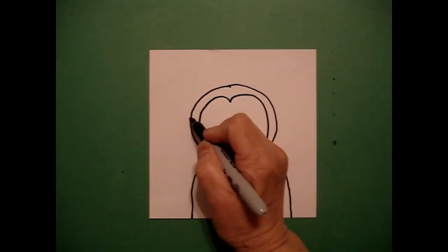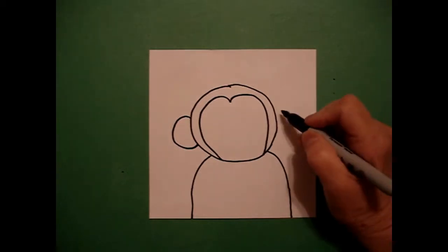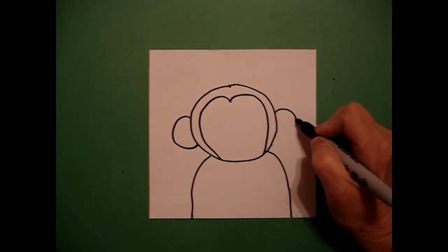I come on the left hand side and I draw a curve line out, in, connect on the left, and a curve line out, in, connect on the right.